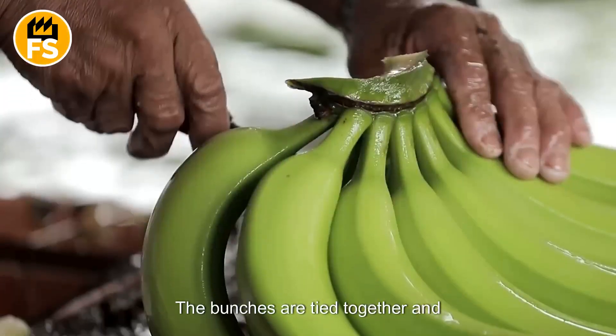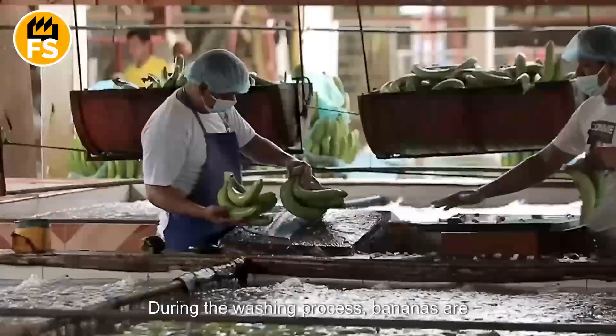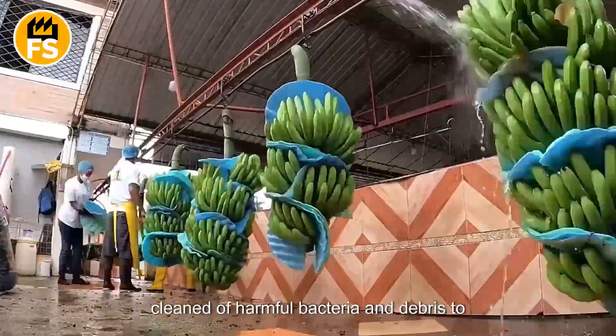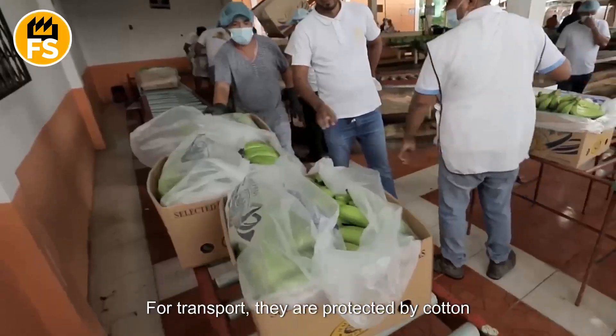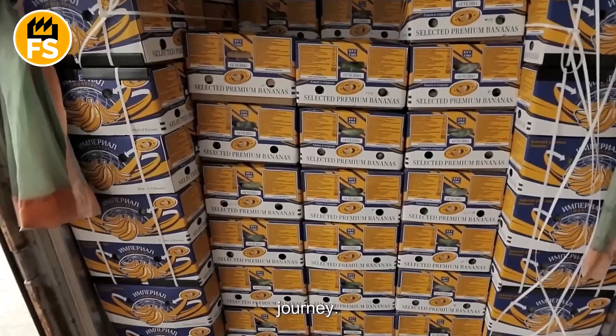The bunches are tied together and transported via a conveyor system to a washing station. During the washing process, bananas are cleaned of harmful bacteria and debris to prepare them for further processing. For transport, they are protected by cotton paper, which is placed between each row of bananas to keep them safe during their journey.